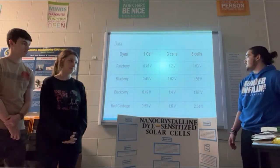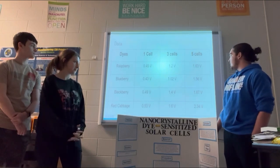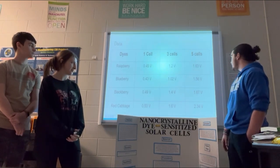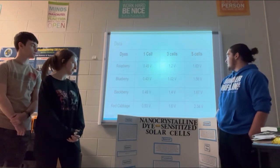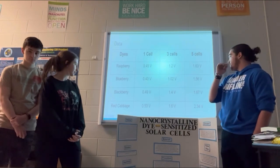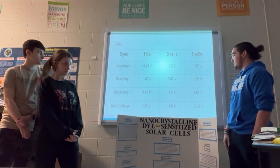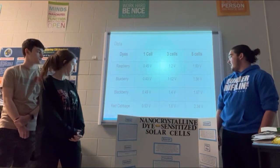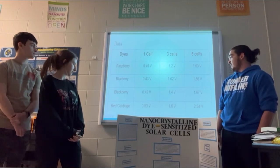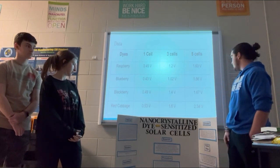This is our data. We started off using blueberries and it was the worst all around — it gave us the lowest voltage. Then we tried raspberries and it worked good. Then we tried blackberries and it had the biggest jump in voltage and was the best out of all the berries. After that, we tried red cabbage and it worked the best and had the most voltage all around.